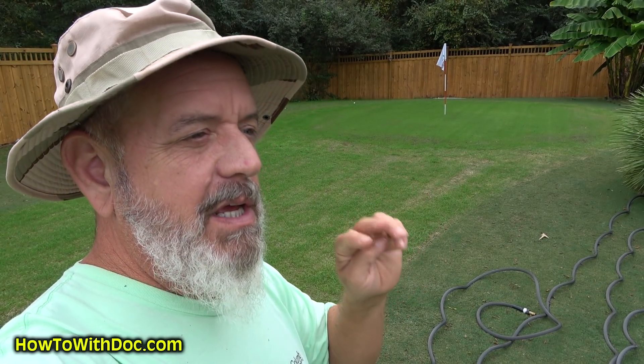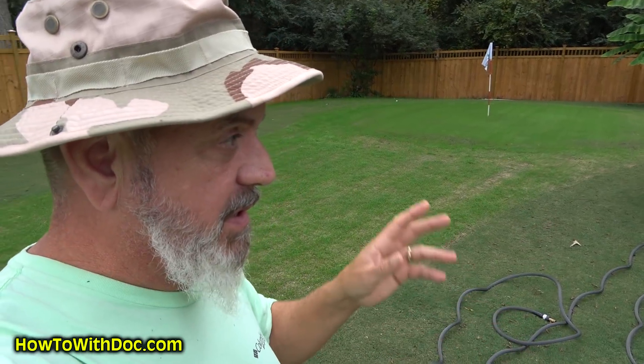What we did was we came out here, we aerated it, I scraped it really hard with a rake to create these channels, heavily seeded it, then we rolled it and then we watered it. And thank God, last night it rained all night — nice and light. Today we've got some more rain, so perfect.